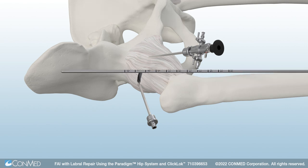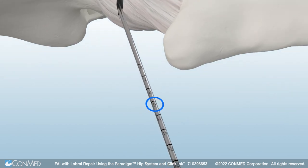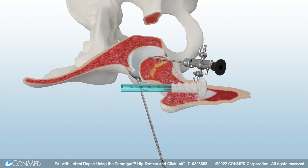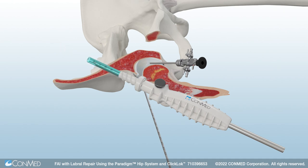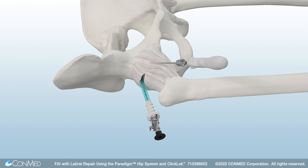The first Paradigm Easy Switch Portal Saver can be introduced. Use the reference tool to find the appropriate length for the Easy Switch, then simply cut the Easy Switch to match the patient's anatomy. Insertion is simple: load the Easy Switch onto the obturator, then adjust the obturator to accommodate the custom length of the Easy Switch. The black laser line should match the distal extent of the Easy Switch. Insert the Easy Switch and obturator over the reference tool, then remove the obturator and reference tool. Repeat this process through the mid-anterior portal to complete the capsulotomy and insert a second Easy Switch.